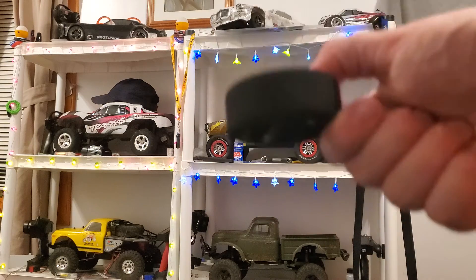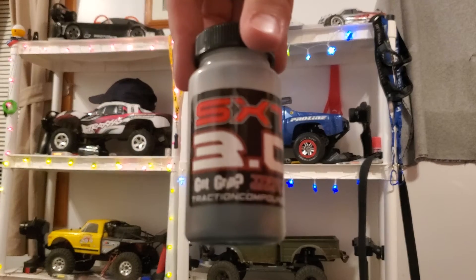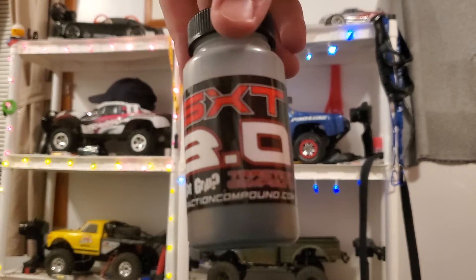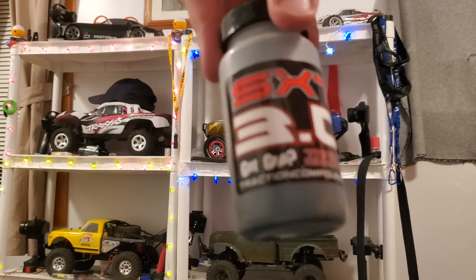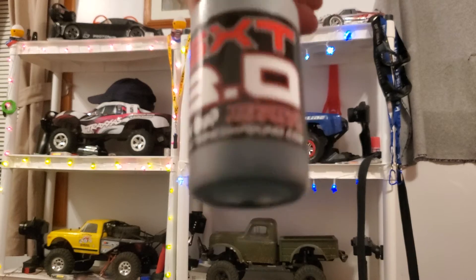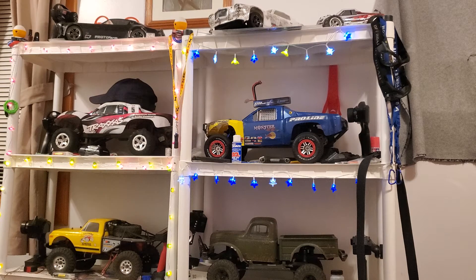These things with some traction compound work absolutely amazing. This is the traction compound we use — SXT 3.0 Got Grip, tractioncompound.com. This stuff works amazing. For a video one day I actually put traction compound on the TRX4 tires and it did soften them up just a little bit.